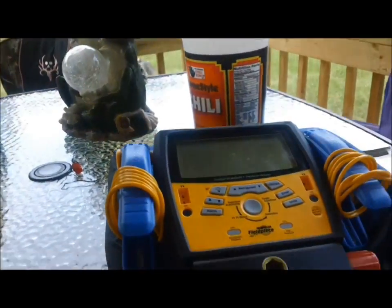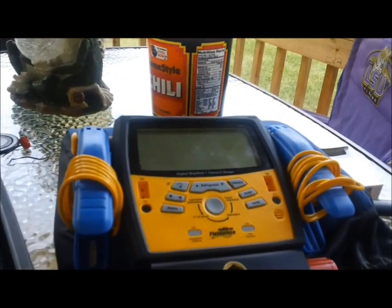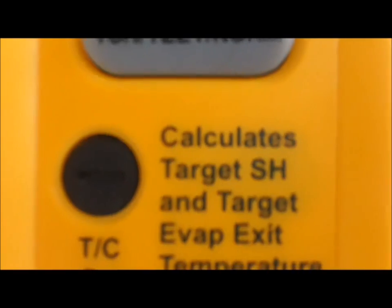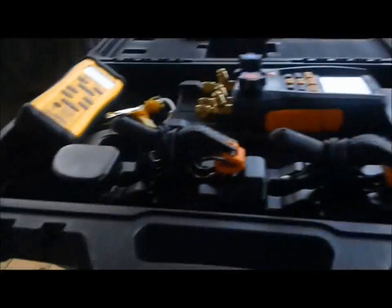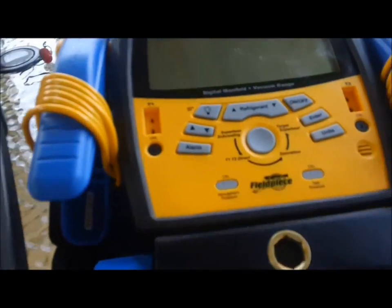I'm not dogging the S-Man — it's a great manifold. The way things are looking, I'm probably going to stay with the Testo. I think there are some things I like about the Testo better than the S-Man, though they're both great products. I went out and purchased the Field Piece SRH2 — like Fritz has — to calculate target superheat. That is one negative about the Testo: what's very cool about the S-Man is that it does that calculation. I will miss that. But you can enter your wet bulb and dry bulb manually into the S-Man.